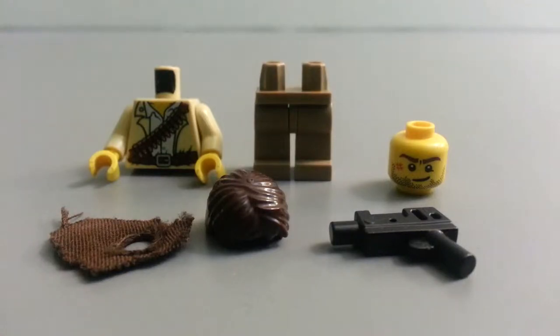Hello guys, I'm back with another custom minifigure. This time I'll be showing you one that I've actually used in a previous Uncharted 3 MOC. So this time I'm showing you how to make Nathan Drake from the video game Uncharted 3.